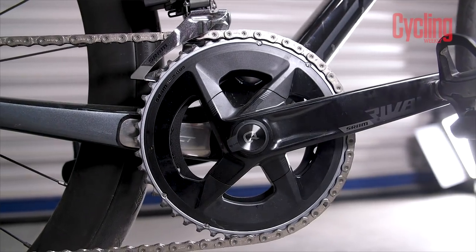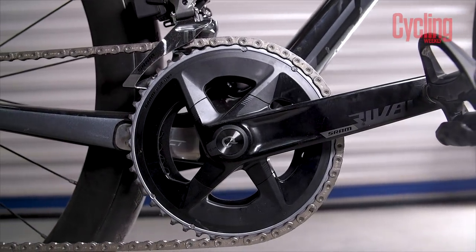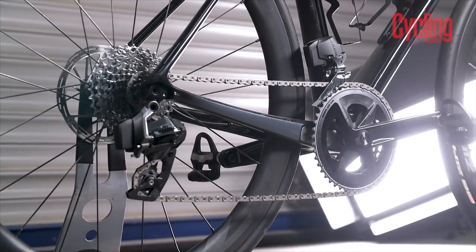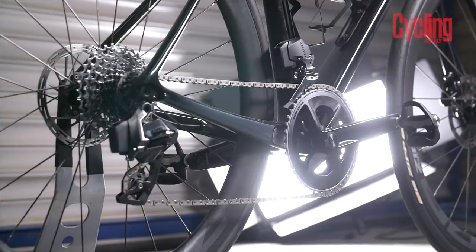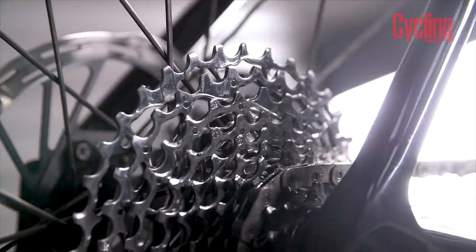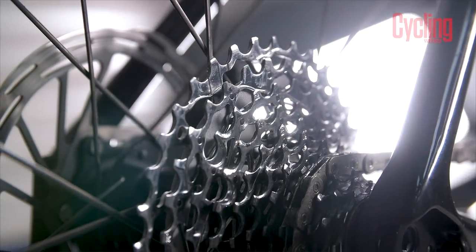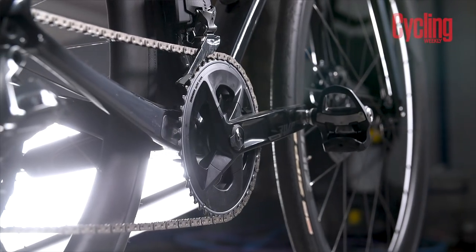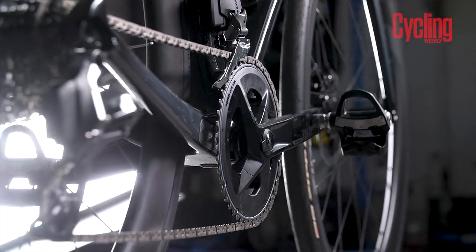This groupset has come under fire for its weight. Obviously it depends on the many different combinations you go for, but this two-by setup comes in at around 3,200 grams. Prices vary depending on whether you go one-by or two-by: a two-by groupset comes in at £1,313 without a power meter, or £1,516 with a power meter. That is significantly cheaper than Force, which is well over £2,000. It is more expensive than Shimano 105 — which has an RRP of around £800 and can generally be found for about £500 — but it is a lot cheaper than Ultegra Di2. It almost creates a whole new category of built bike price.